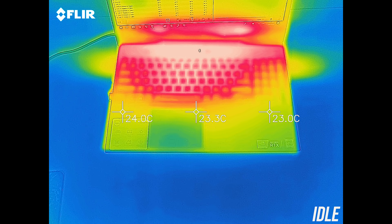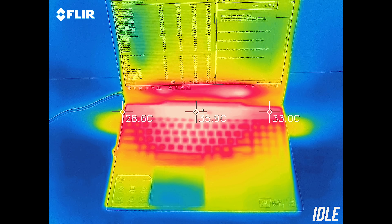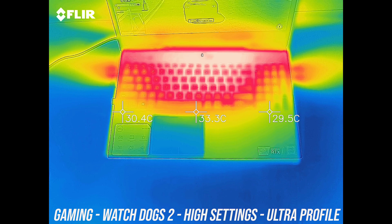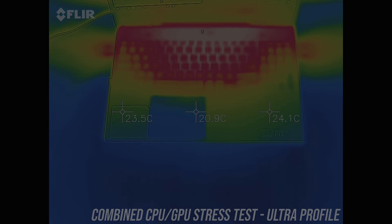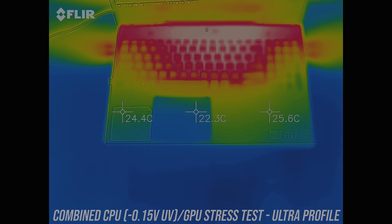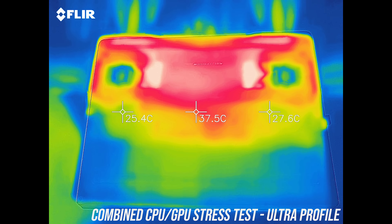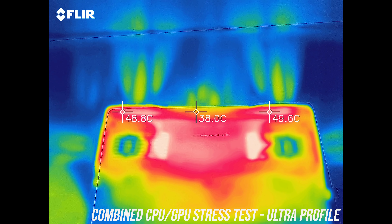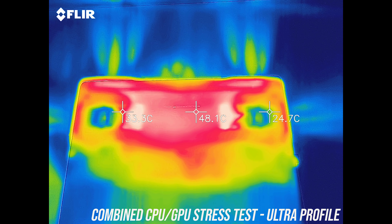As for the external temperatures where you'll actually be putting your hands, at idle with the quiet profile on it was in the low to mid 30s in the center towards the back — about average. While gaming the wrist rest area stays cool, although the middle rises to the low to mid 50s. It was a similar result with the combined CPU and GPU stress test running, and once undervolted it lowered by maybe a couple of degrees. Underneath it was warm under the stress test, but definitely not hot to the touch — no problems in terms of heat with using it on your lap, other than potentially blocking the small air intakes.